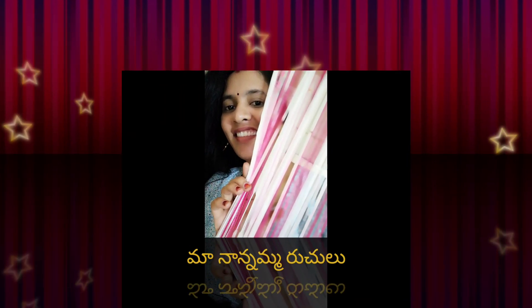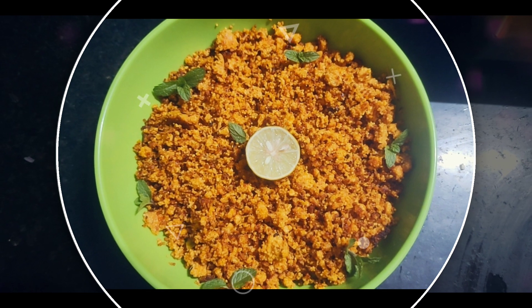Hello and welcome back to Manana. I am Shri Lata. Today, I am going to show you fish sona fry.